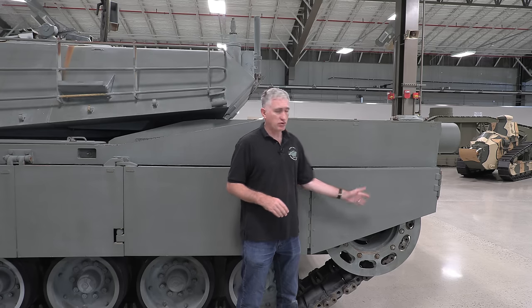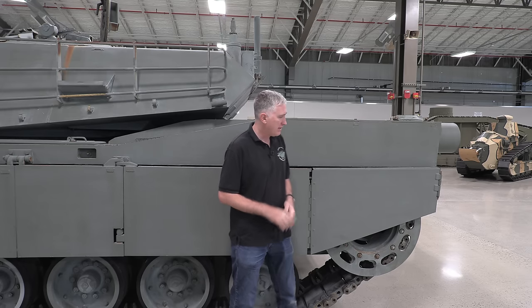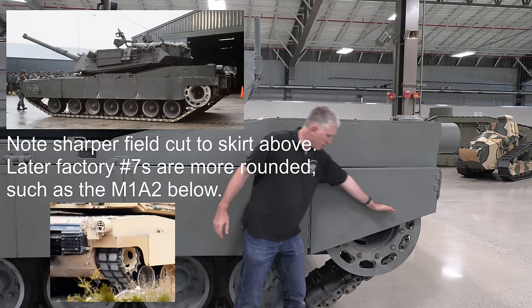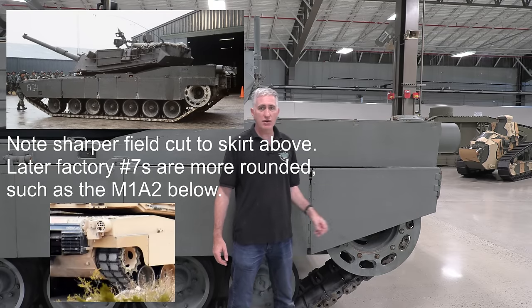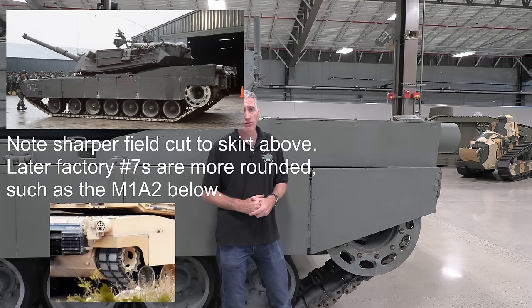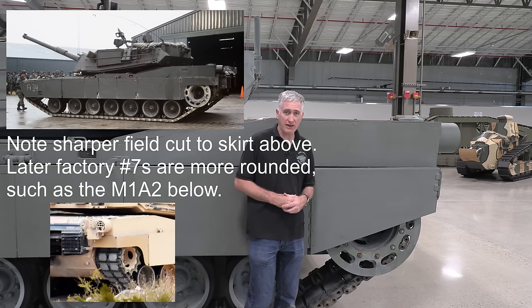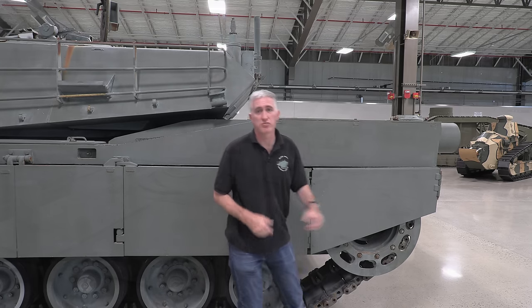Option two: they took the retaining ring off and kept the number seven skirt. Option three — and this was kind of the way they went in the end — you'll see these number sevens just get cut. They simply cut away a gouge, and part of the thinking was not only did it reduce the probability of things getting caught as the track goes around, but it also allowed better removal of mud thrown up so it could be discarded at the tracks. In fact, looking now — yes, there are mud shoots in the sprocket.